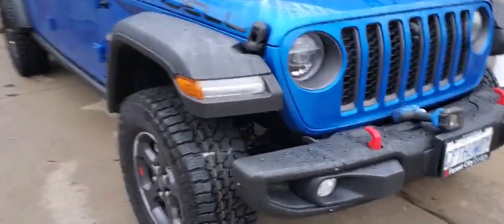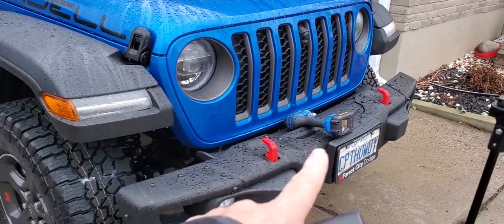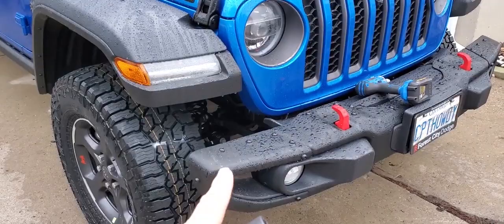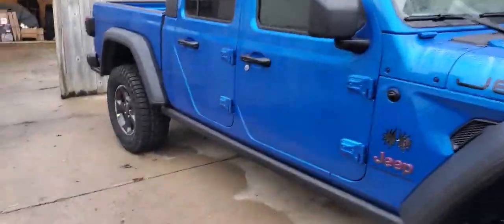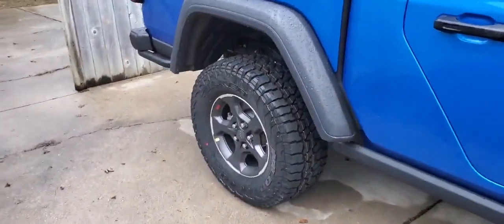Today we're going to be starting by making this front bumper a stubby by removing these end caps. And on Monday we're going to a three and a half inch lift with some 37s.